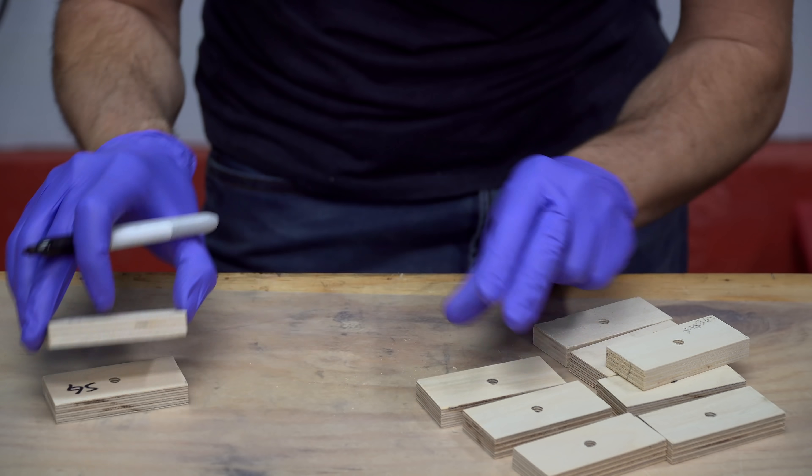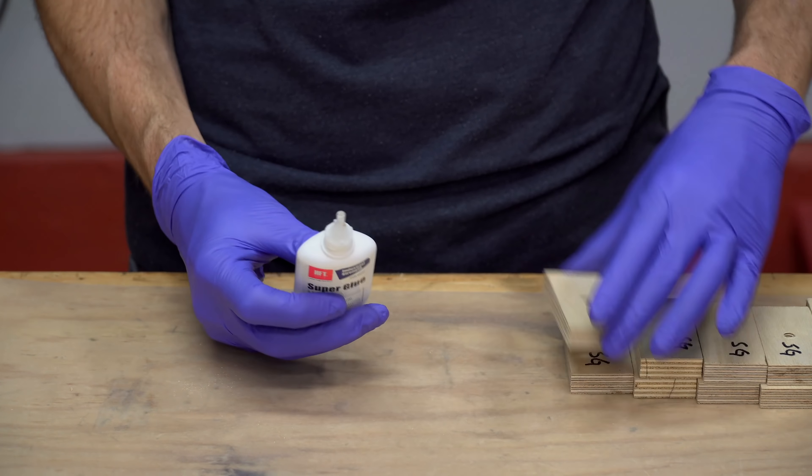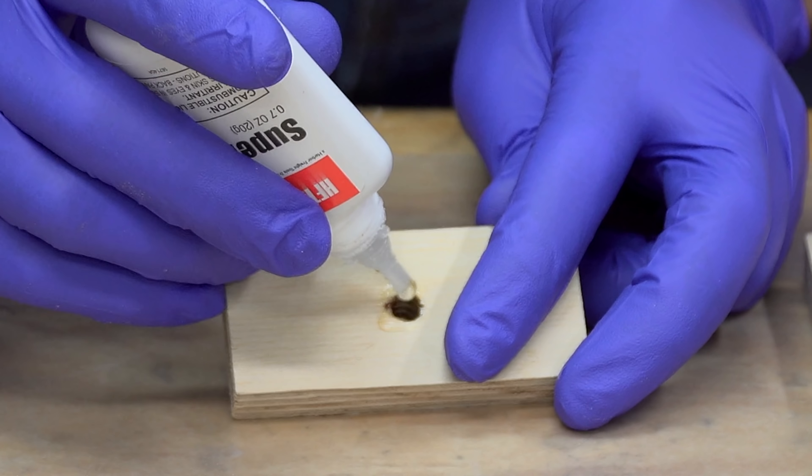Hey everybody, I'm Tommy. Today I'm going to show you how I built this testing device and tested whether or not adding superglue to wooden threads would increase their strength. Whether it's your first time here or even if you've been here before, welcome to One Minute Workbench.